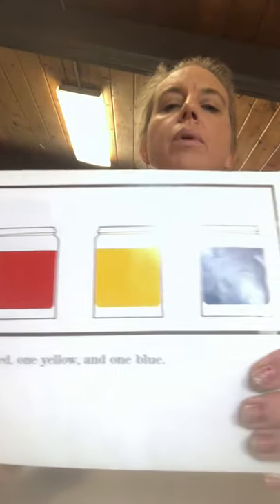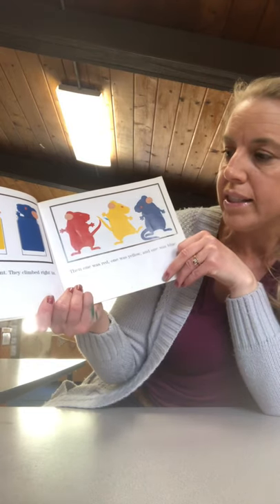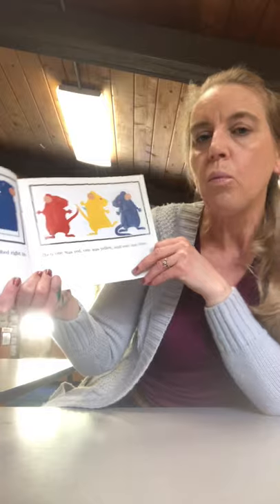There's a red, yellow, and blue. They thought it was mouse paint. They climbed right in. Then one was red, one was yellow, and one was blue.